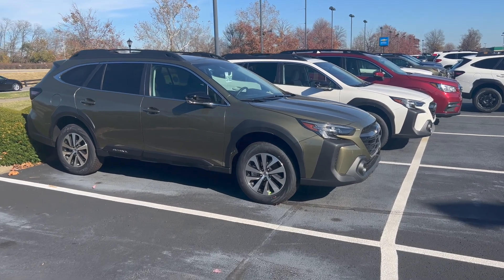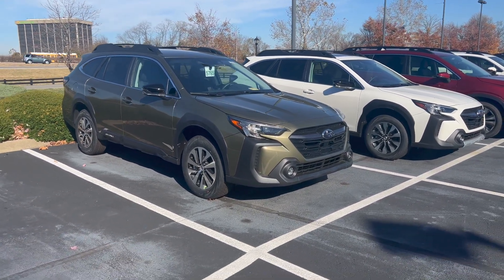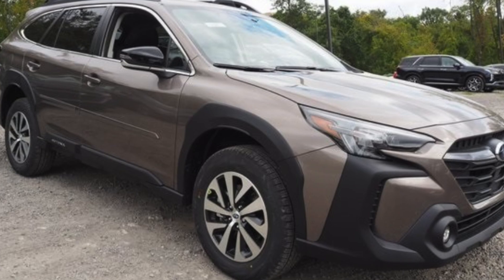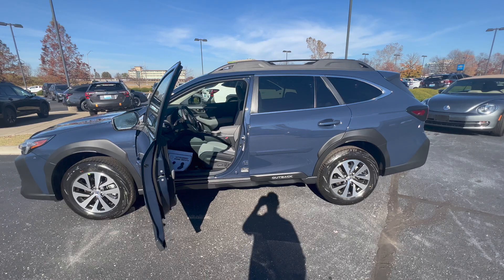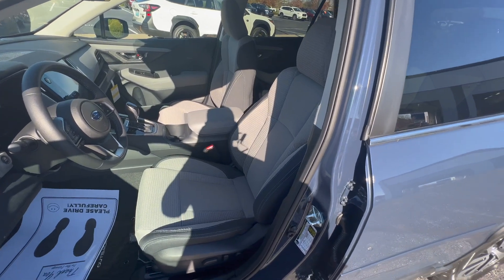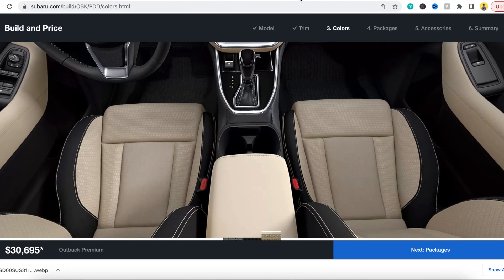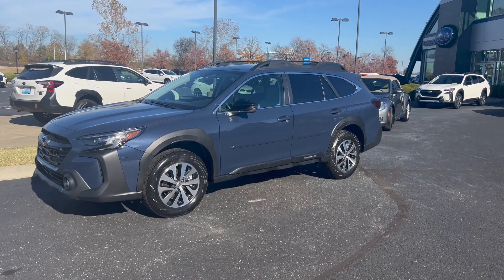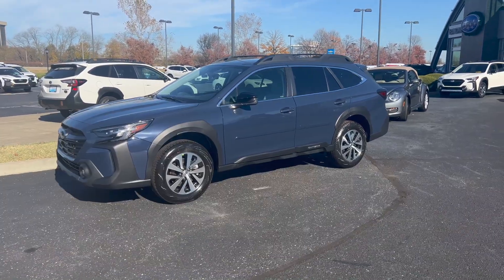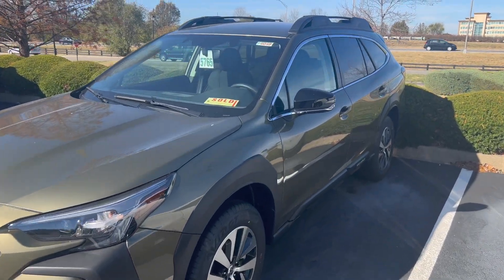As we move up in trim levels, the Premium has all of the color options previously mentioned on the base trim level, but Subaru does add three additional colors: the Autumn Green, the Brilliant Bronze, and the Crimson Red Pearl. The Premium trim also adds two interior color options — so we have the slate black cloth interior, but we also get the option for titanium gray and the warm ivory, which is a tan interior. The Cosmic Blue Pearl in the Premium trim only comes with two interior options: the titanium gray and the slate black cloth. The Autumn Green comes in two interior options: the black or the tan warm ivory.